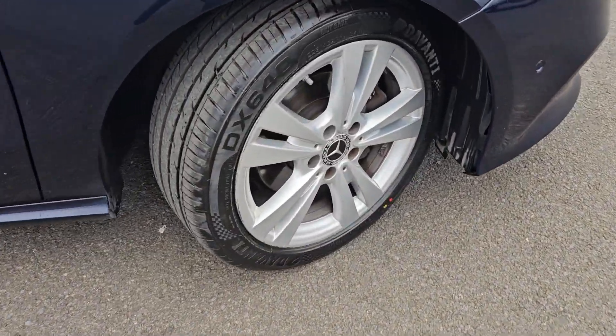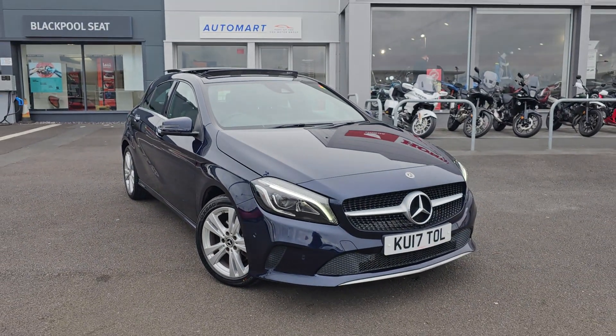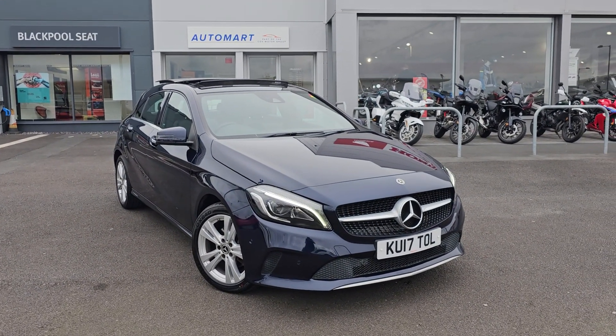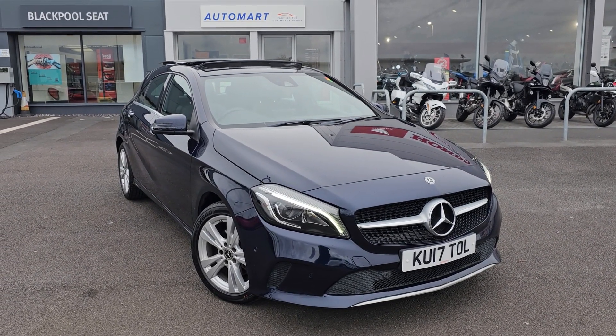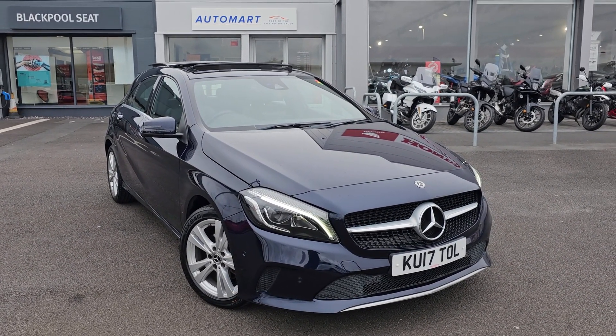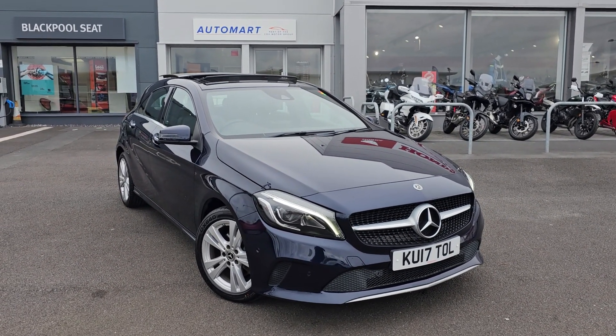Just showing you the last remaining alloy now. If you do of course require any further information on this Mercedes A200, don't hesitate to get in contact with our dealership and one of our sales team can provide a personalised video. We thank you for your time and we look forward to hearing from you soon here at Blackpool Watermark.